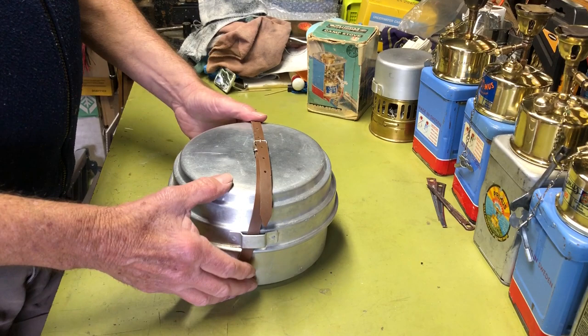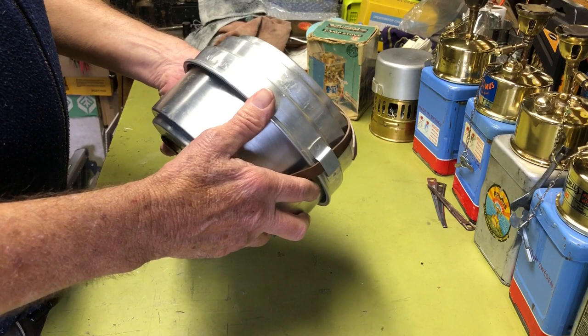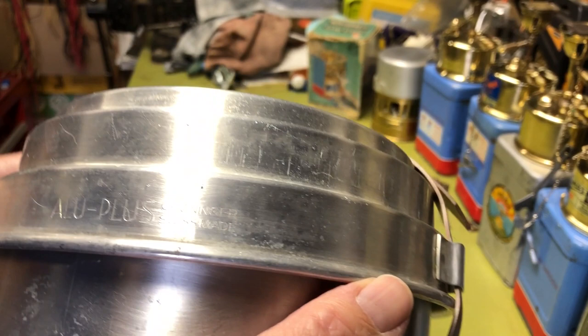I got this a few years ago on eBay. The prices on these are going through the roof, but I was pretty lucky to start out with. This is, I think, a similar cook kit. It's Swiss made — Allo Plus, never heard of them, but maybe they eventually became SAG. I think they built a lot of these, made in Switzerland.